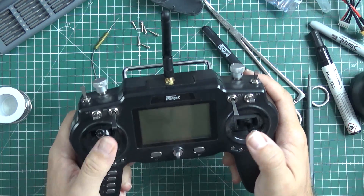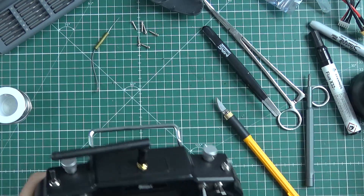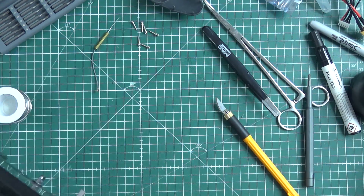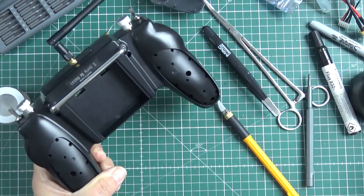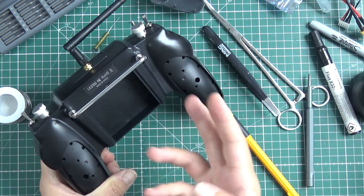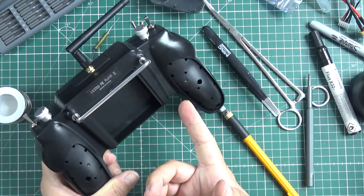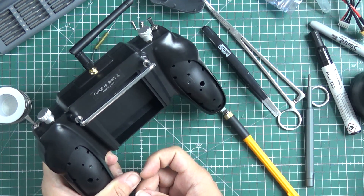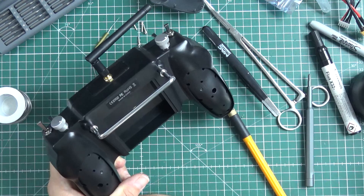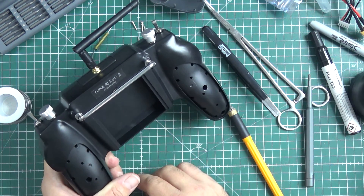It really looks like a real radio now, not a toy or something. I'll spare you the details of assembling this together. I won't test it now. It should work — if not, I'll tell you next week. Ciao.